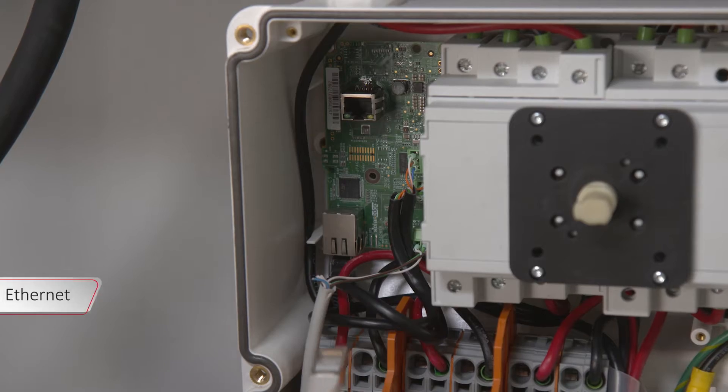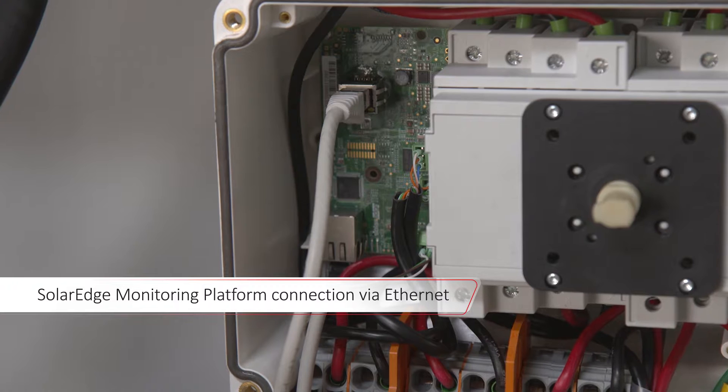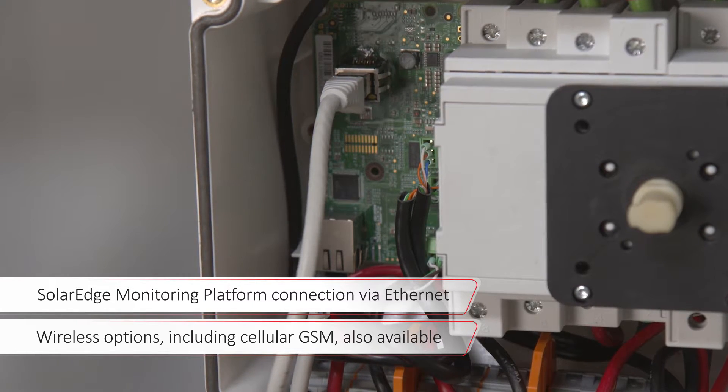The DC and AC cables are only connected to the primary unit. Use the Ethernet cable to connect the inverter to SolarEdge's monitoring platform via the primary unit's communication board. Wireless options, including cellular GSM, are also available.